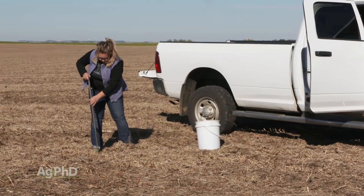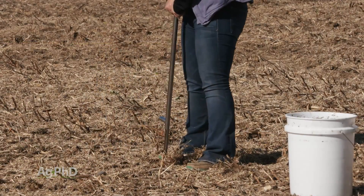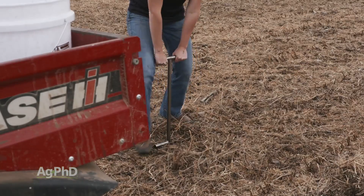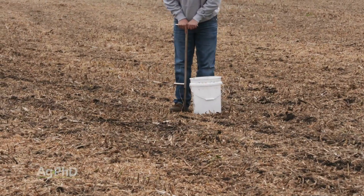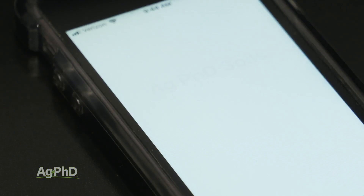If you're used to doing your sampling in the fall, there are additional considerations you need to keep in mind for sampling soil in the spring. It's not too complicated, though — just use some common sense. Soil sampling is pretty straightforward, especially with helpful tools like the Ag PhD Soils app at your disposal.